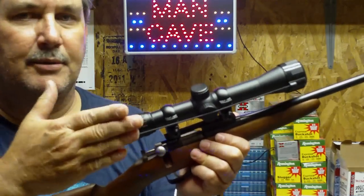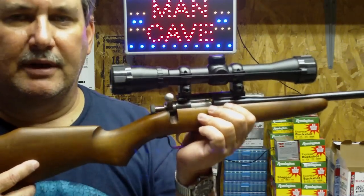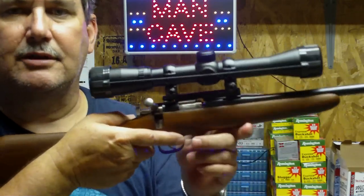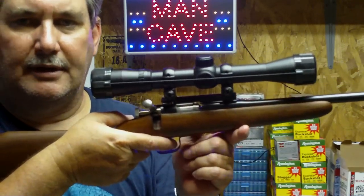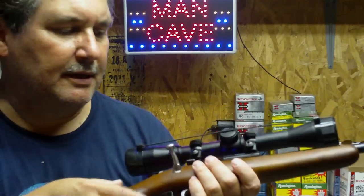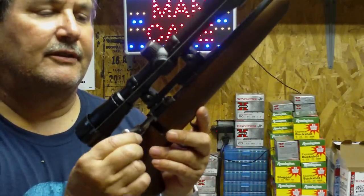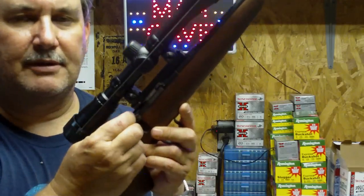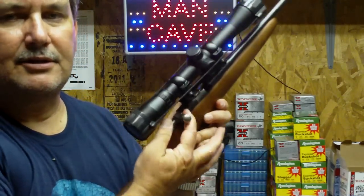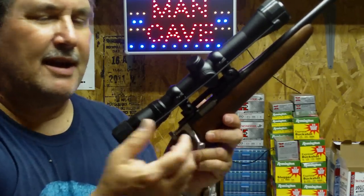With the scope, you put the crosshairs on it, pull the trigger, and it's done. It's been really good for him to learn breathing control, holding the stock against his shoulder, exhaling, holding it, and just squeezing the trigger gently. Something you might run into with the Cricket or Chipmunk rifle is that when you try to use the bolt-action lever to pull it back and forth, after a few shots it gets pretty hard to operate.